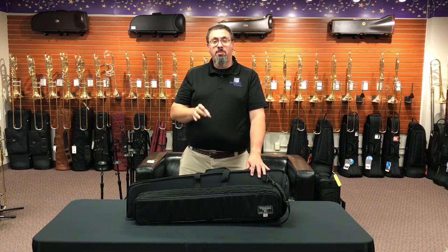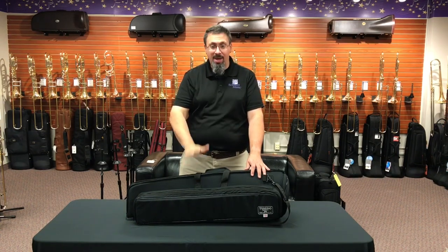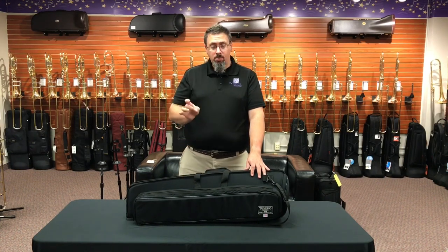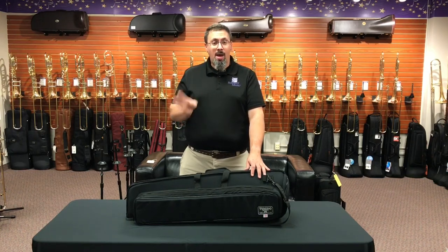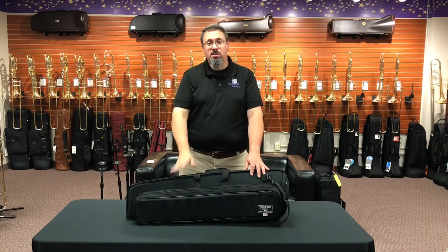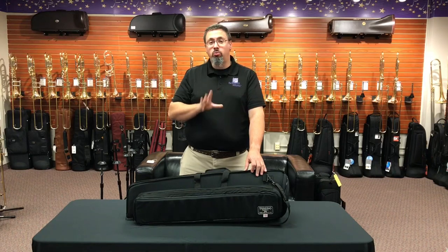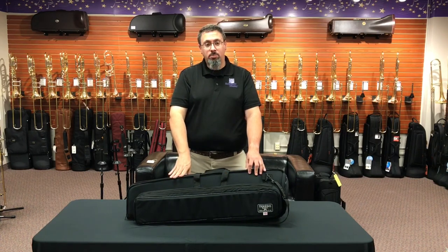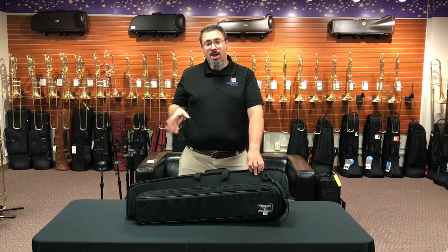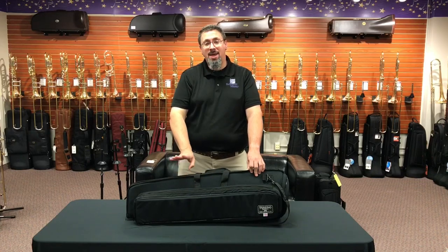Hey everybody, Keith Olson at the Trombone Shop at Trent Music, back with another accessory review. Today we're going to talk about gig bags, specifically the Tuxedo Bags Tanner Trombone Gig Bag. Tuxedo Bags are made by Humes and Berg. We know them very well in the brass world for all of their mutes, but they do have a few other product lines as well, including hard and soft cases.